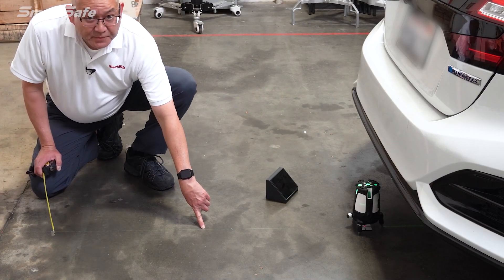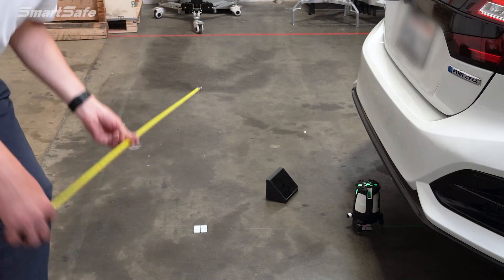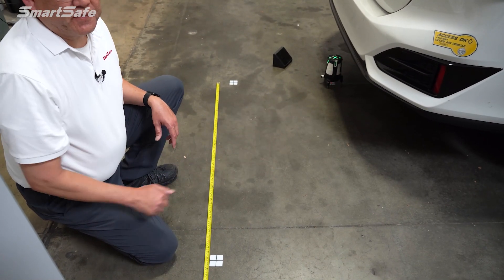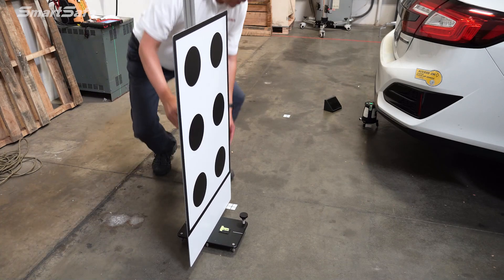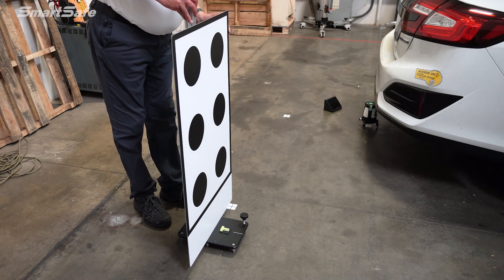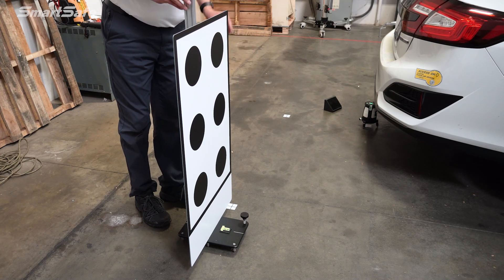Using our center point line defined by the laser, I'm going to place this target right along the line. Then I'm going to measure out to 1,300 millimeters. So this is where we'll place the target — at 1,300 millimeters from center and 4,500 millimeters back from the front wheel hub. We'll place the target right at that mark, at the very edge of the target itself, not the base of the stand. We also want to make sure that the stand is level — there are level indicators on the bottom and we are correct, so we'll leave that alone.